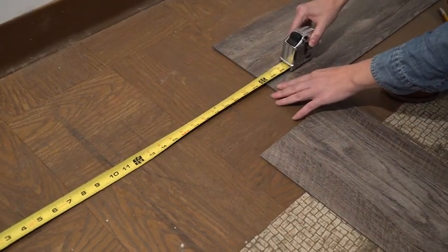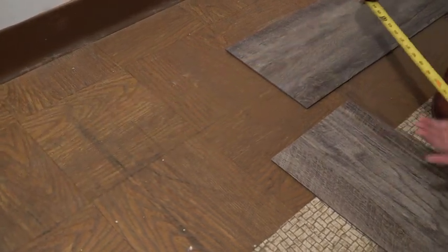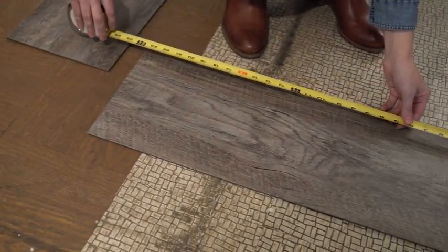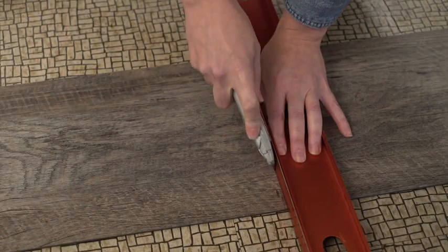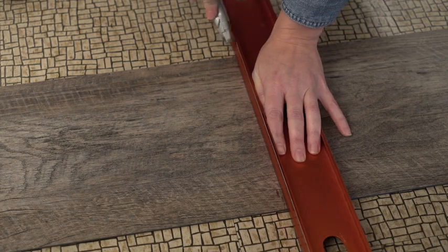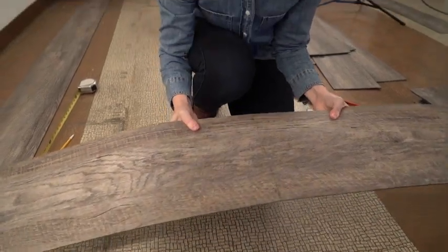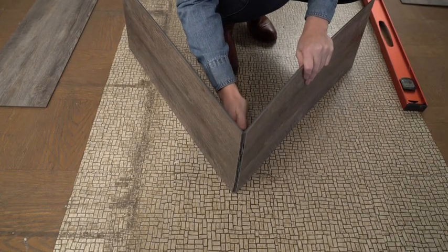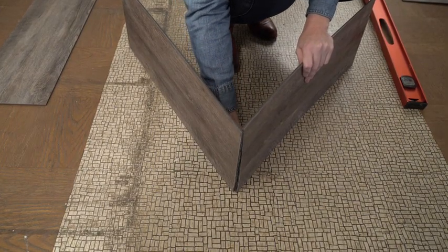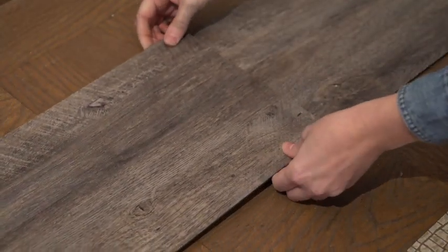To cut the partial length plank you will need a straight edge and a utility knife. Always utilize proper safety precautions like eye protection prior to beginning. Using the utility knife score through the face of the plank. Next bend the plank at the scored line and then make a clean cut through the rubber backing of the plank. Always abut factory edges together and cut edges towards the walls.